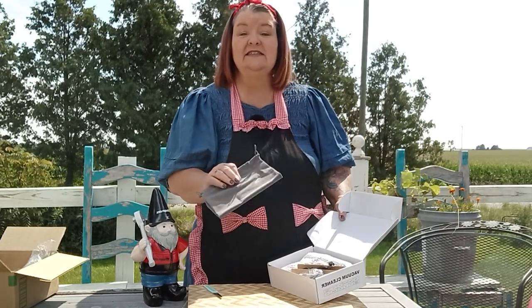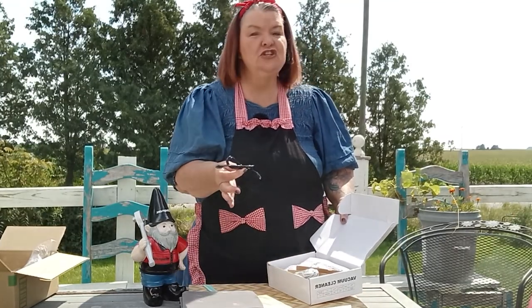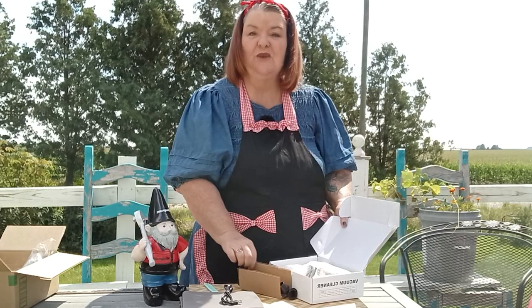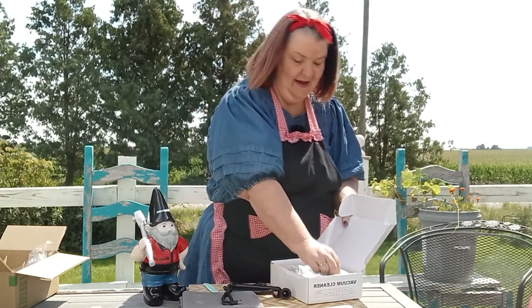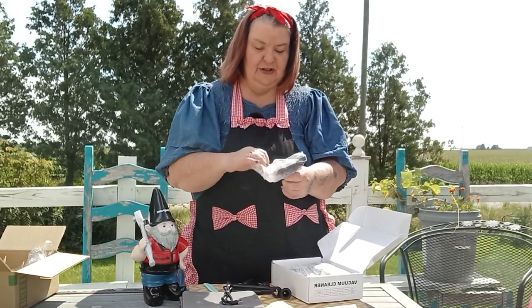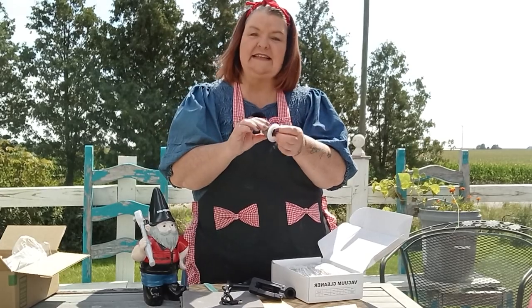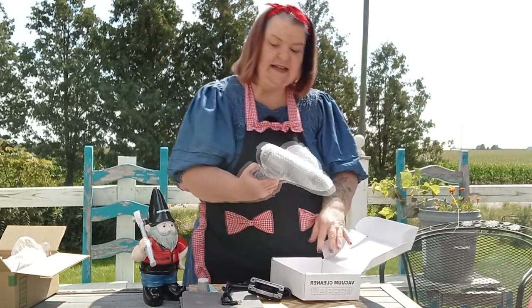We do have a really nice little velvet-like carrying pouch. We have our charging cord — this is going to go from USB to C. We have tons of attachments. This is another little attachment here for the floor. We have an extra filter. This one is a steel filter. You're going to have a paper filter inside the unit, which is right here.